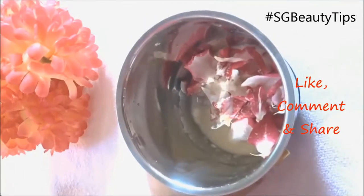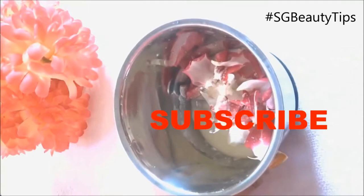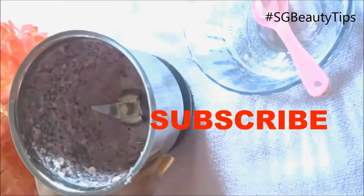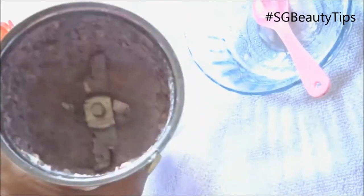Roses not only smell good but they make you glow as well. This rose face pack will give you a rosy glow. If you need, you can always add extra milk to get a smooth paste-like consistency.